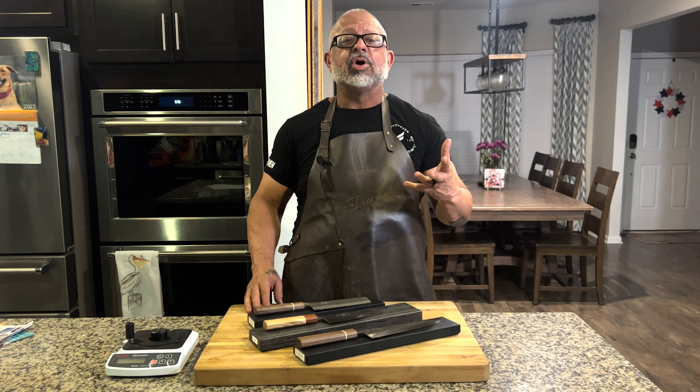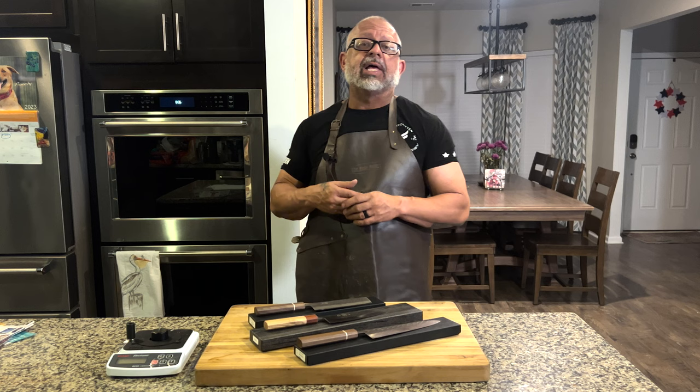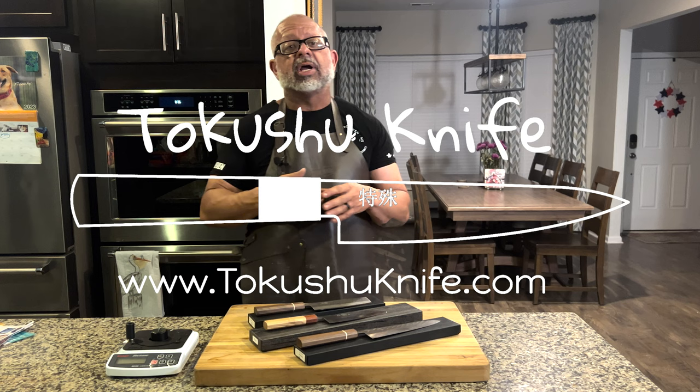Hey guys, welcome to Never a Dull Moment. I'm Greg Blythe and I'm very excited to finally bring this episode to you. We have been very fortunate over the last couple of years to have an incredible sponsor — that's Tokashu Knife. Tokashu Knife carries a wide variety of brands, everything from different manufacturers, companies, as well as individual blacksmiths.